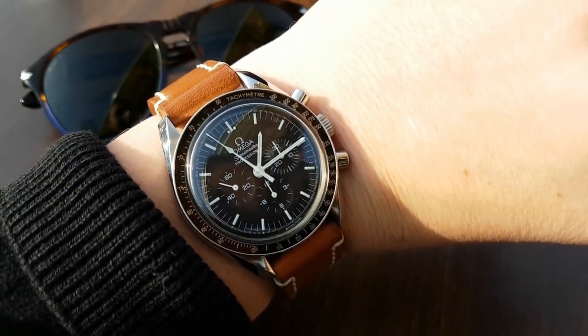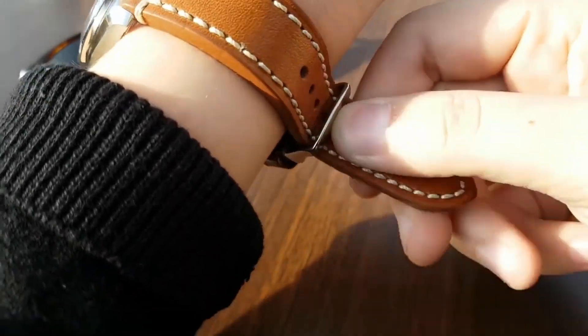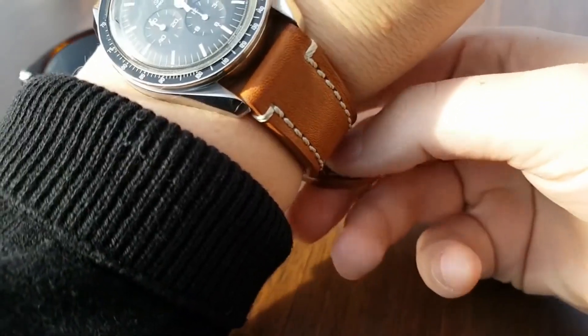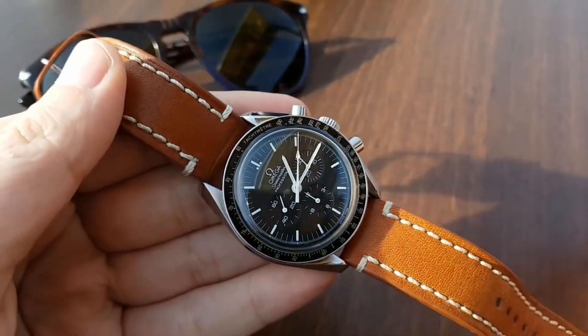This is a fantastic watch. It has a crystal — a plastic crystal — and it gets scratches. I bumped mine into a couple of corners and got a couple of scratches on the crystal. But you can buff them out. I choose not to, unless it becomes really intolerable.